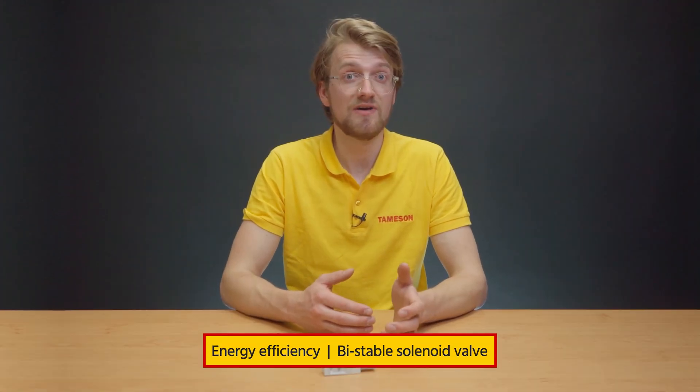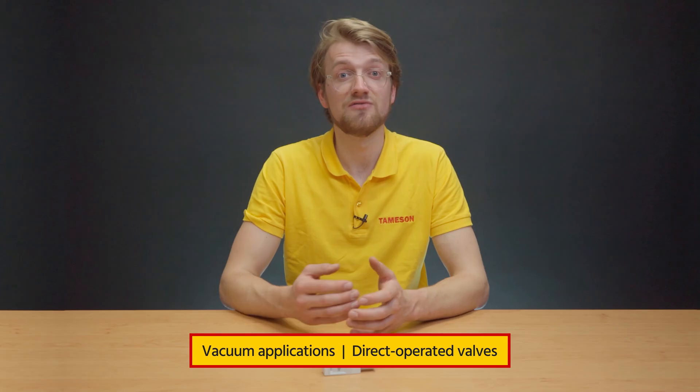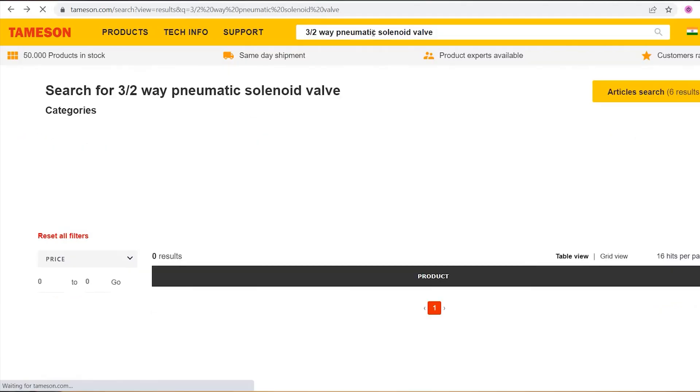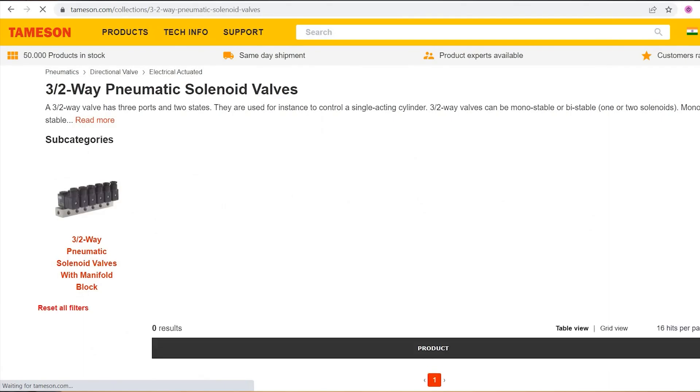You can use directly operated 3-2-way pneumatic solenoid valves for vacuum applications. Consider using a 3-2-way pneumatic solenoid valve for a single-acting pneumatic cylinder that allows for precise control of a cylinder's movement to actuate valves, clamping mechanisms, or simple linear movement. To find one, search for 3-2-way pneumatic solenoid valves. Here you can see the options for manifold pneumatic valves. Select the first option, which shows 3-2-way pneumatic solenoid valves.